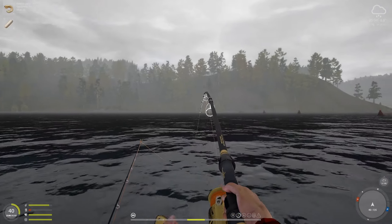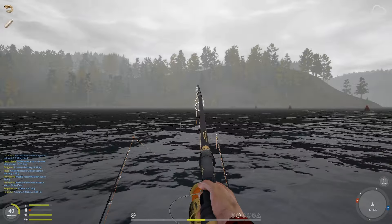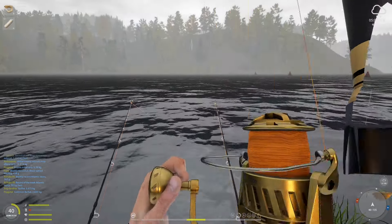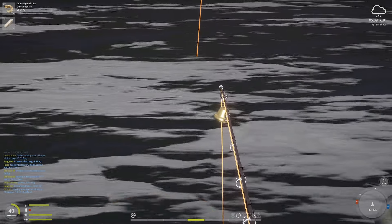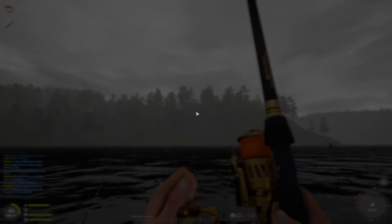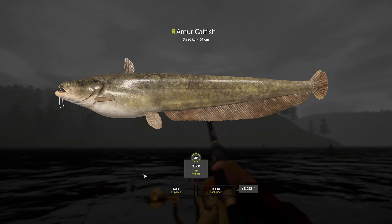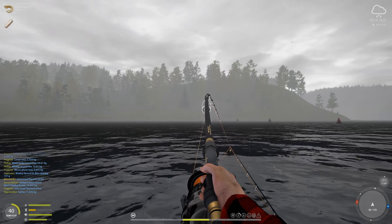Oh, it's tiny. The way the rod bent I thought maybe just maybe it might be a sturge, like a decent-sized sturge. Let's see here — oh, it's a nice-sized damar. I will happily take a 4kg, that's gonna be worth bank. There we go.